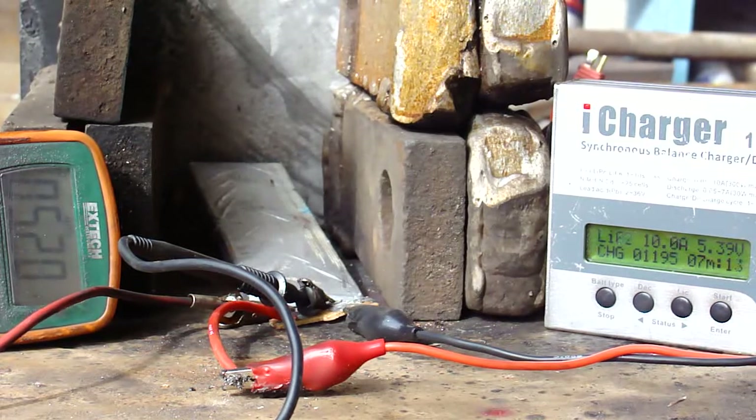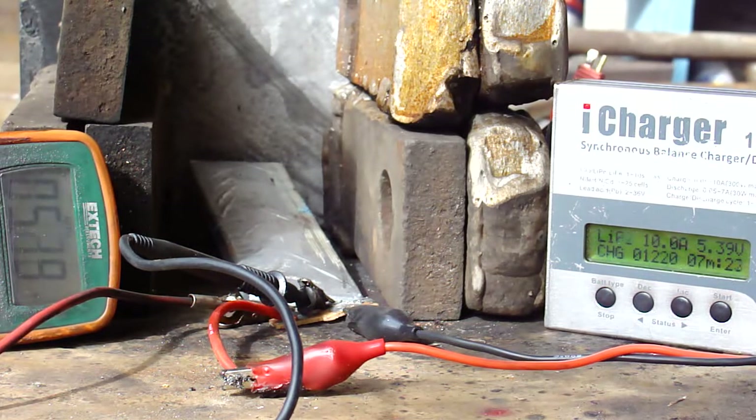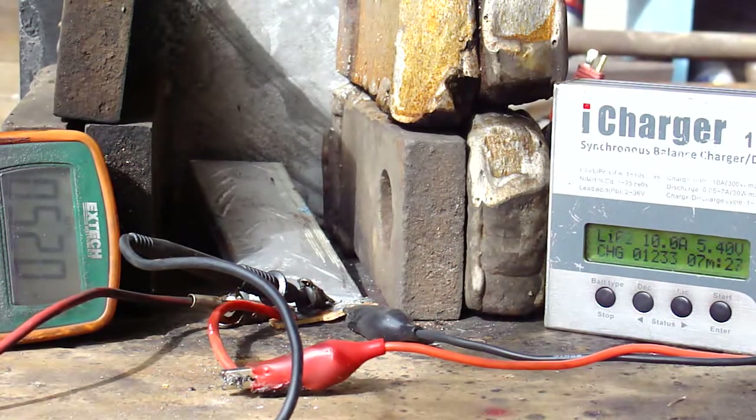We're at 2 amp hours in this charging cycle, and we gave it 0.6 in the charging cycle before — it didn't blow. So that's 2 amp hours overcharged on a 5 amp hour cell and still no reaction. I'm going to feel this thing.